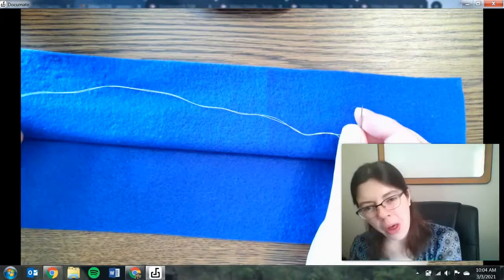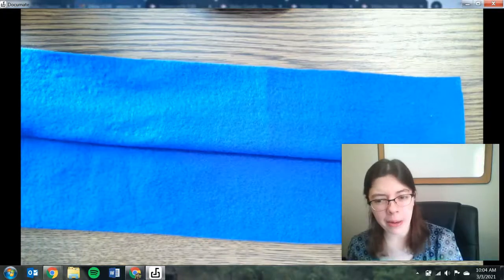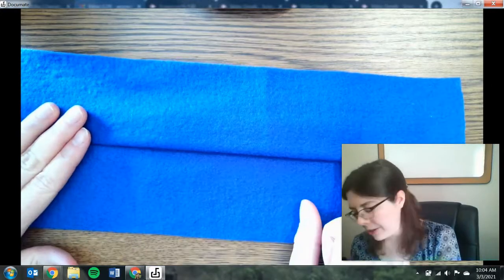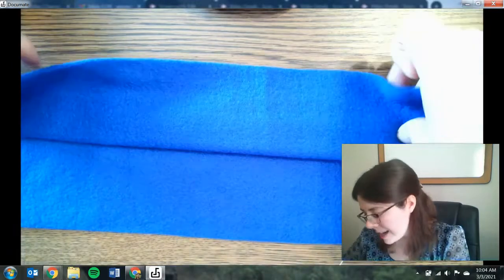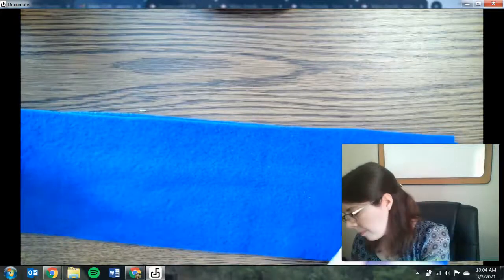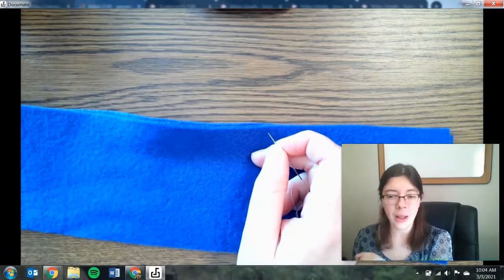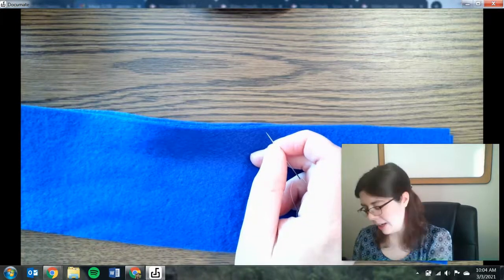Once you have your needle threaded, you can start to sew. I'm going to show two different possibilities. The first one is if you have a seam in your pants with a hole and you want to sew it up — you'd go to the back side of the fabric and sew on the back edge. Whenever you are sewing, the key thing is you want to do nice, neat, small stitches. The smaller and more consistent you are, the better it will look and the better it's going to hold things together.